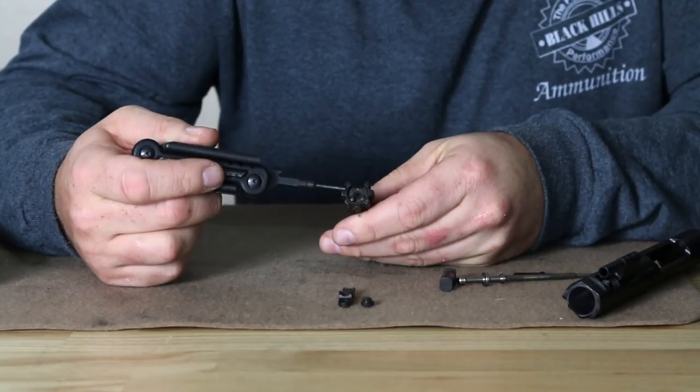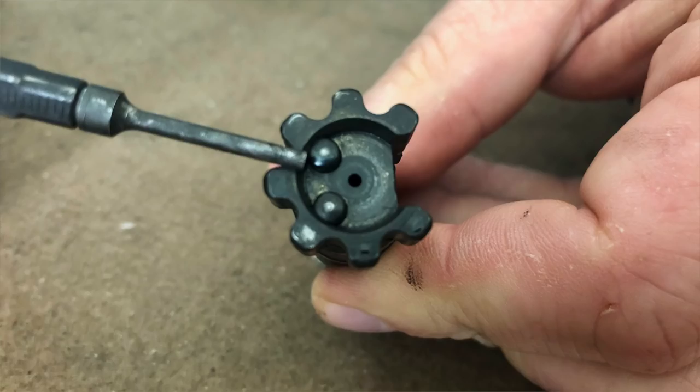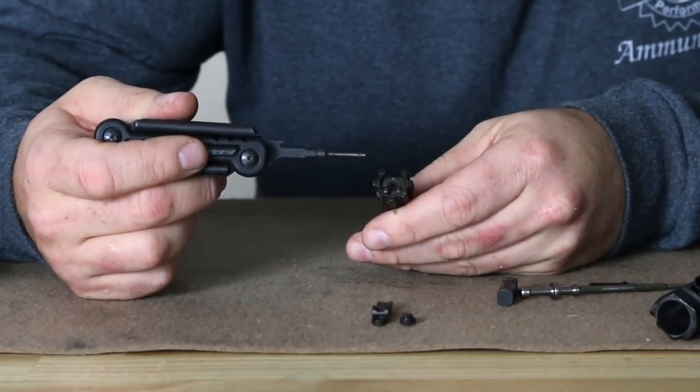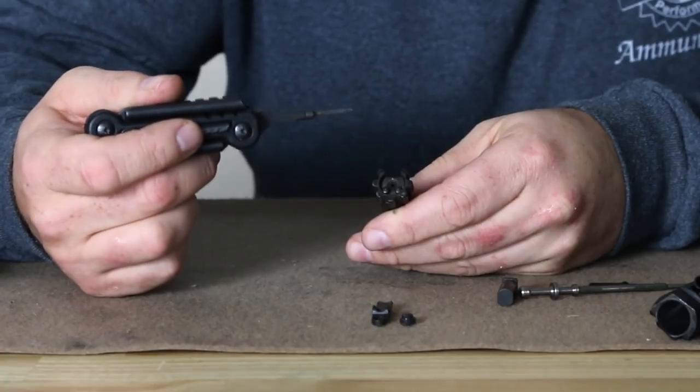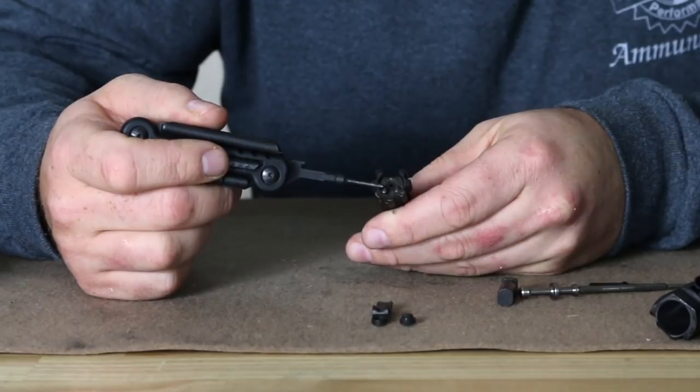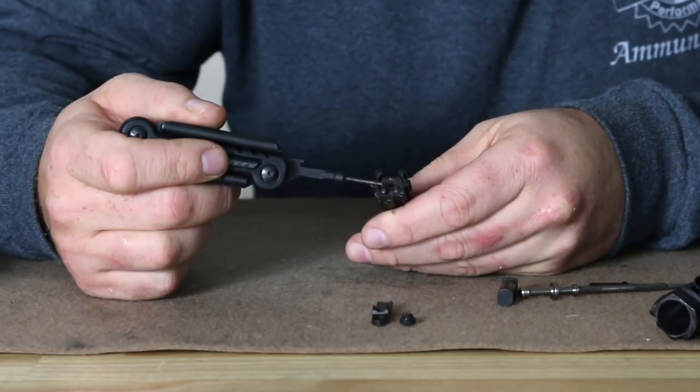Another modification done to the bolt is the addition of a second ejector. With the higher cyclic rate you can get from some of these .308 rifles, especially when dealing with a lighter buffer, the additional ejector enables you to get that cartridge case out quicker so there's no chance of the bolt overrunning the ejector — meaning the bolt's running too fast and the ejector doesn't have time to kick the cartridge case out. The additional ejector ensures you're not going to have failures to eject.